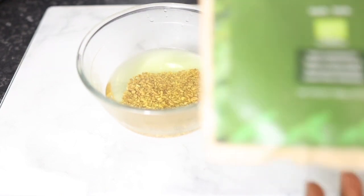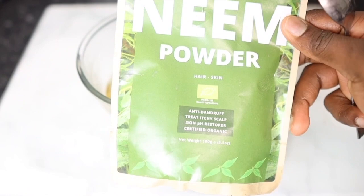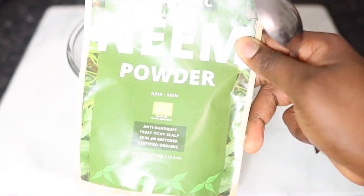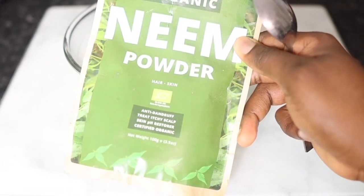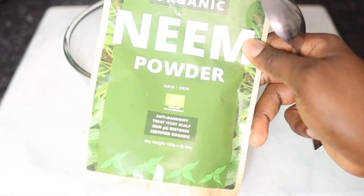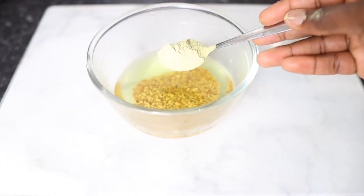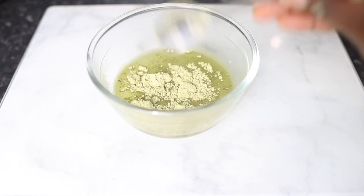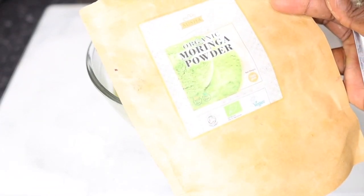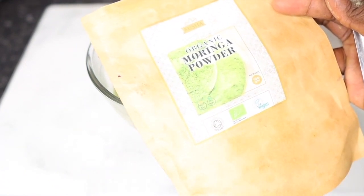Next I'm going in with some neem powder. Neem powder is one of my favorites — it's a great source of antioxidants and nutrients that nourish and strengthen the hair from its roots. It helps to reduce hair loss, prevents hair thinning, and essentially helps to make your hair nice, thick, healthy, and stronger. I did about a teaspoon of that, but feel free to add more.